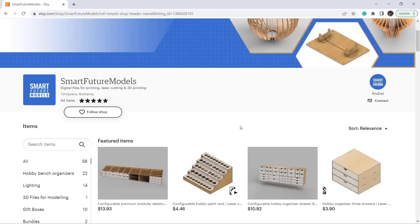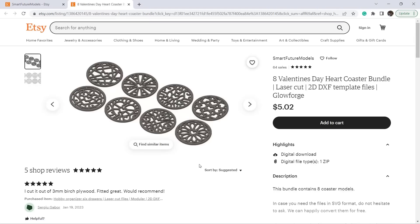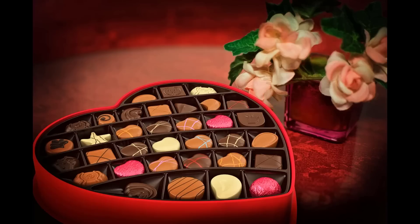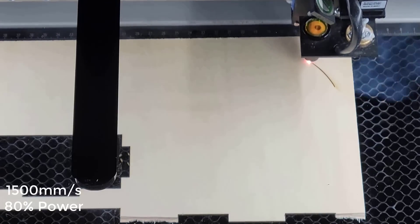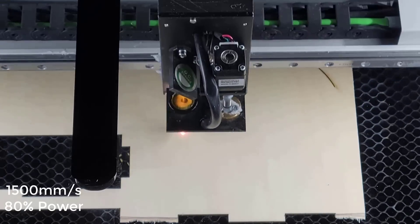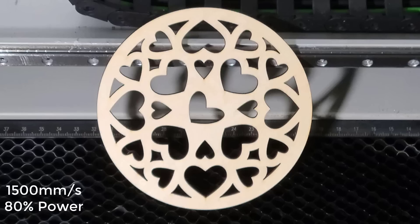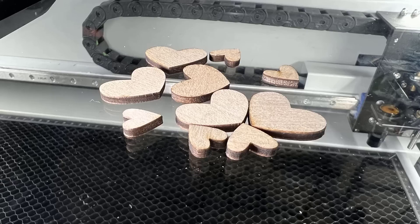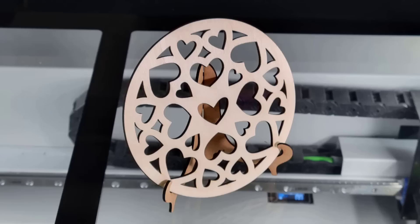Then I will do some cutting. Andre from Romania sent me some of his designs, so I will use them to test this machine — I've also linked his Etsy store in the description. Let's start with these heart pattern discs. When I recorded this video it was Monday night and Tuesday was Valentine's Day, so this is just to help my dad out a little. This took 1 minute and 43 seconds to finish. The disc itself and all the tiny hearts are super clean. I also cut a stand with 3mm MDF using the same speed and power — it only took 43 seconds and was cut out without issues.